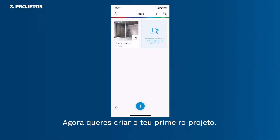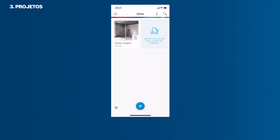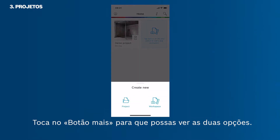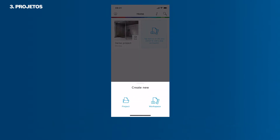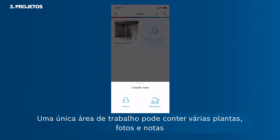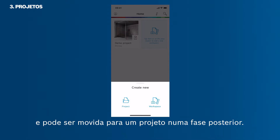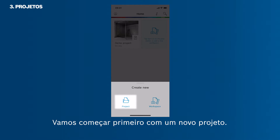Now you want to create your first project. It is up to you if you want to start a whole project or just a workspace. Tap the plus button to see the two options. A project can contain a vast number of workspaces, client details and a project photo. A single workspace can contain several floor plans, photos and notes and can be moved into a project at a later stage. Let's start with a new project first.